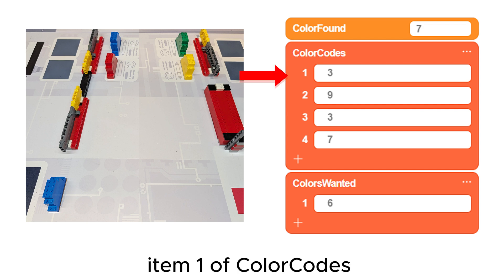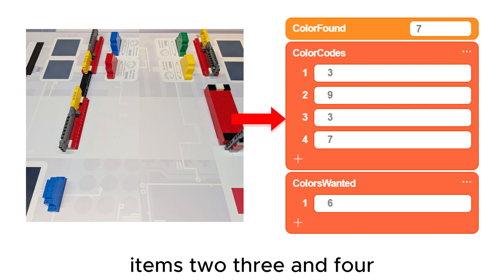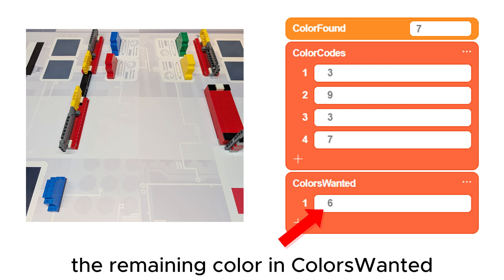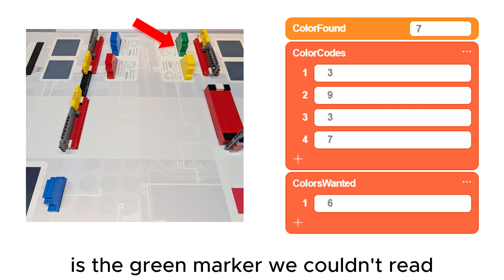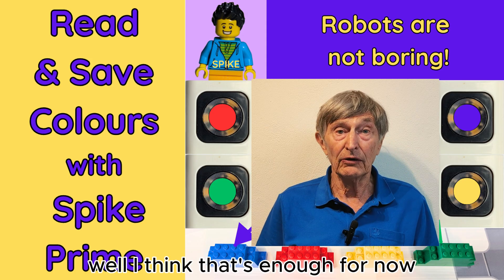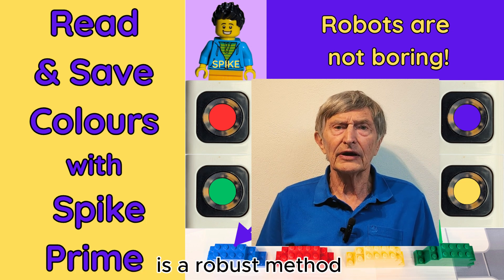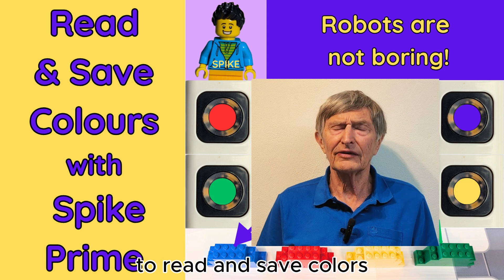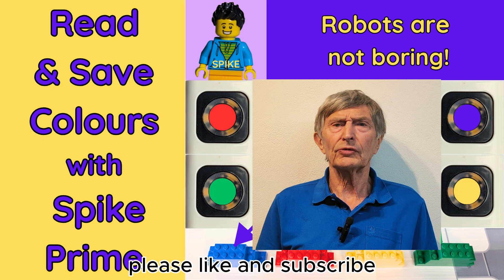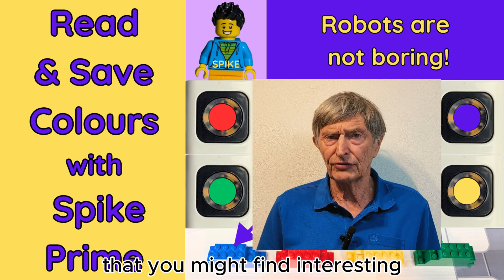The end result is shown here: item one of color codes is the blue marker at the start; items two, three, and four are the three markers in the group we could read; and the remaining color in colors-wanted is the green marker we couldn't read. Well, I think that's enough for now. It's a bit complicated, but I think using the colors-wanted list is a robust method to read and save colors. Let me know if you try it. Please like and subscribe — the attached playlist has other topics that you might find interesting.